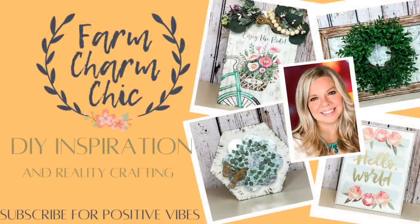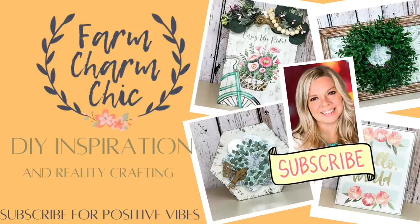Hey guys, welcome to Farm Charm Chic. I'm Emily. I am still in the mood for spring, and so in today's episode, I have some beautiful, easy spring DIYs for you. It is part of a spring collaboration, so watch later for more information on that.